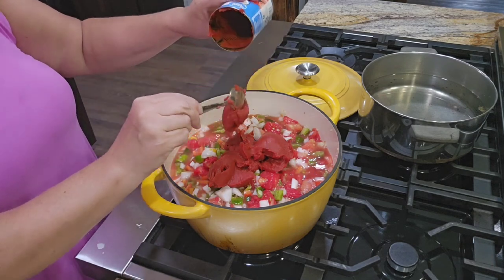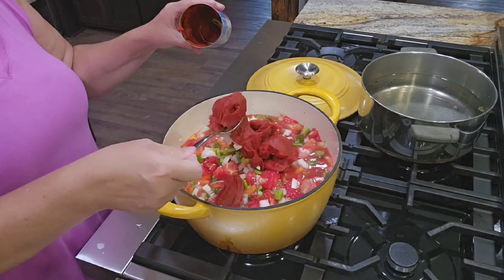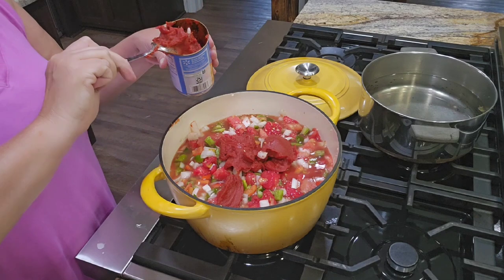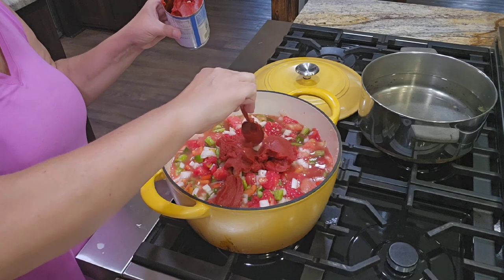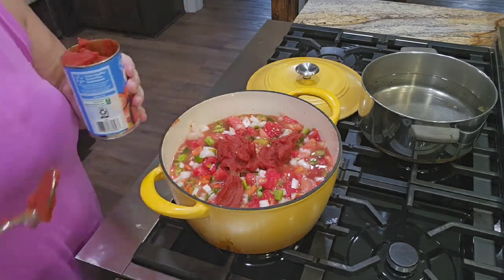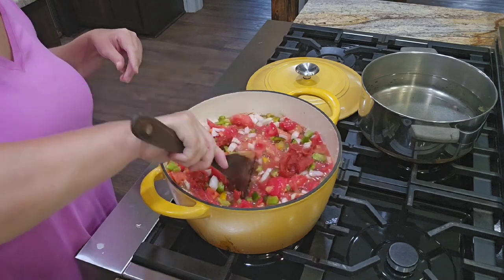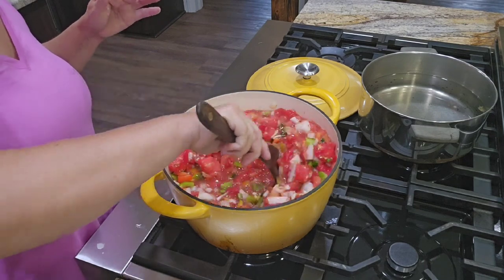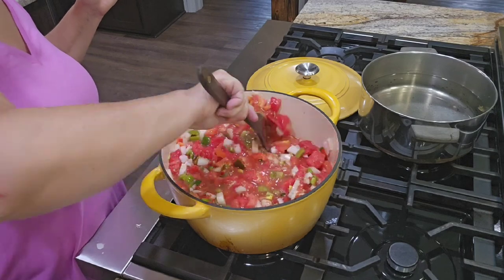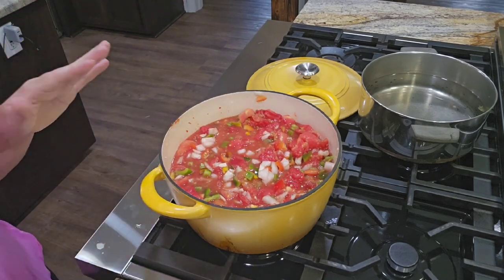I was kind of iffy about this, but I'm going for it. Actually, I'm not going to go for all of it — I'm going to put a little bit back. I'm going to try it before we add the whole can. I've never added tomato paste to my salsa before. I probably put a fourth of a can in there and we're going to see. I'm not going to add any sugar to this recipe at all. We'll just taste it and see what we think.